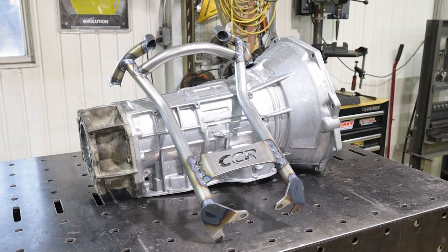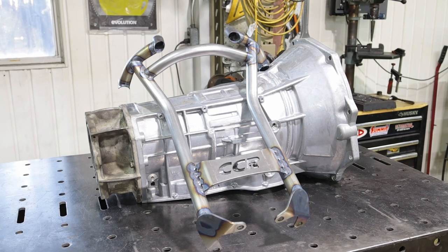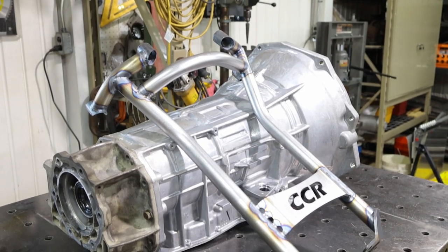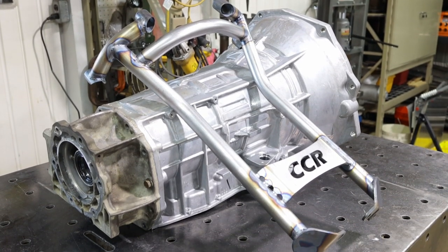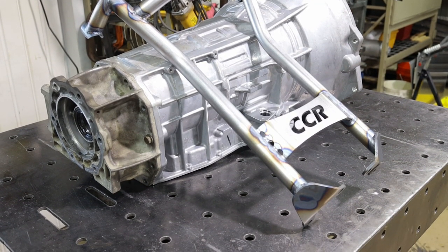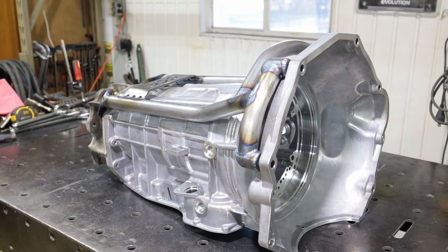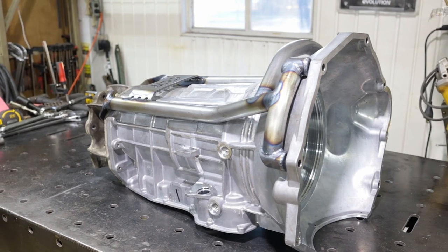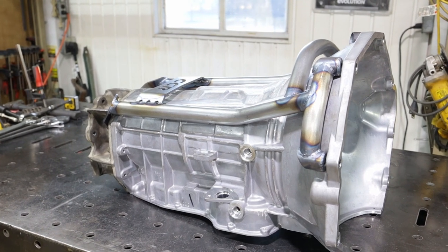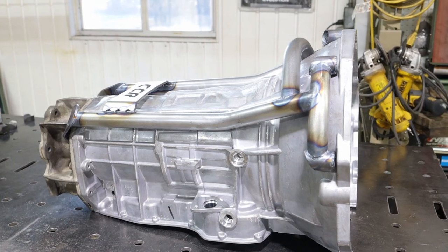Here you have the final product: two tubes running up the sides of the transmission — those are inch-and-a-quarter, 120-wall tubes — with two tubes connecting those slash-cut pieces, bolting right into the bell housing. On the flip side there's a plate that connects toward the tail housing, cut out on the plasma table, and a couple of bent plates that go directly to the transfer case adapter. After everything was TIG welded up, it turned out to be a very rigid but compact unit that fit really well inside the transmission tunnel of that Dodge Ram.